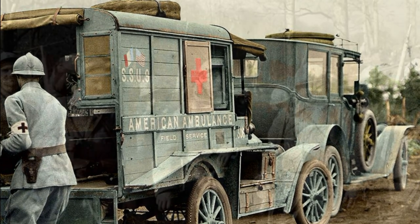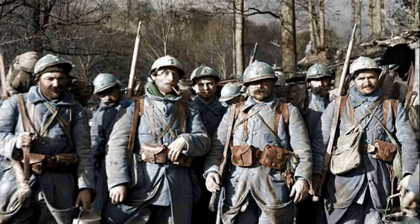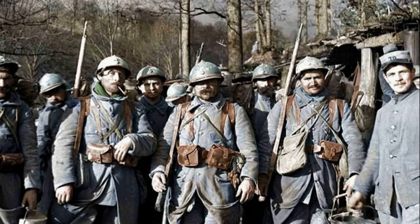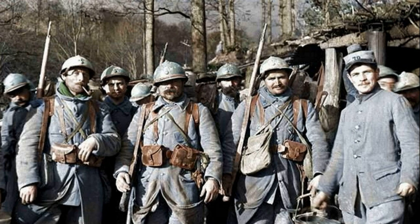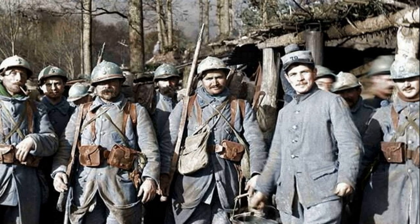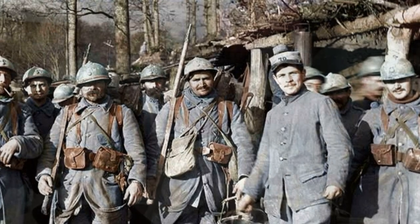World War I is often called the first war of economics, so the simplicity of the Adrian helmet design was no less important than its protective qualities. The cost of producing one helmet ended up being even less than the cost of producing the cap used by the French army before. By the end of the war, about 7 million helmets had been made for the needs of the French army alone, and the total output including the allies' needs was about 20 million.